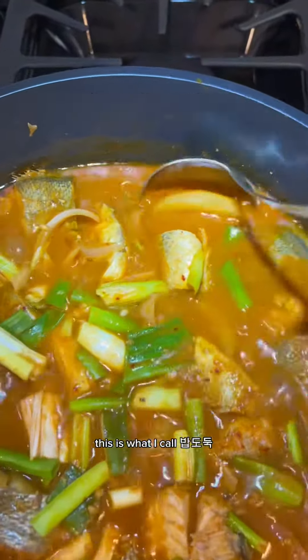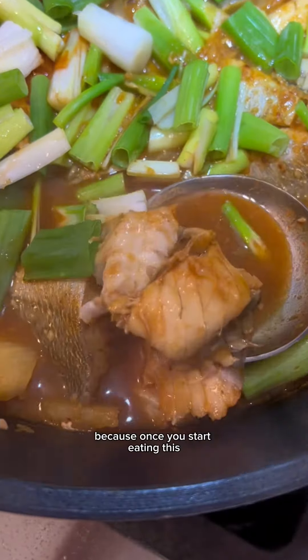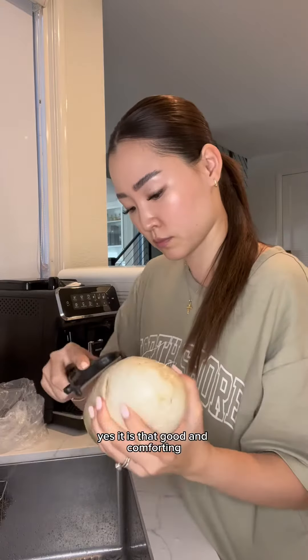Let's make some Korean braised fish. This is what I call 밥도둑, which literally translates into rice thief, because once you start eating this, guaranteed you will want second and third plates of rice. It is that good and comforting.